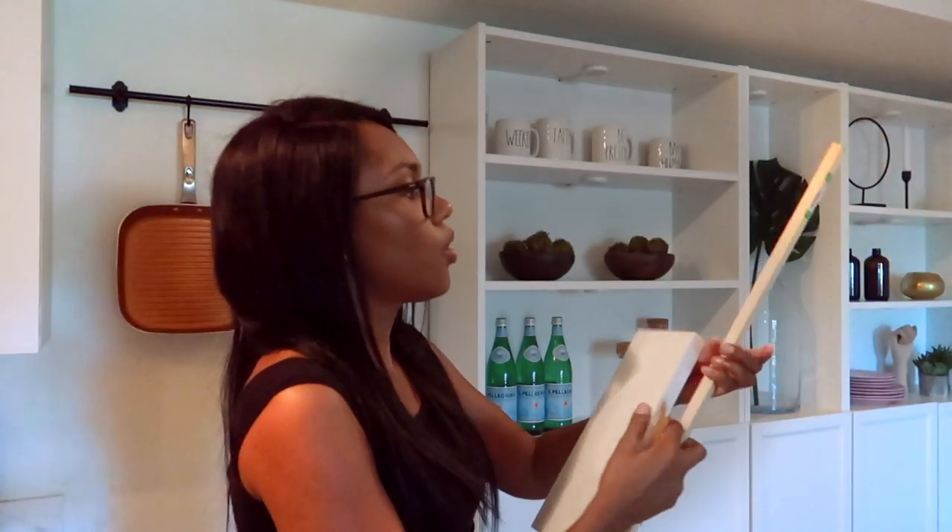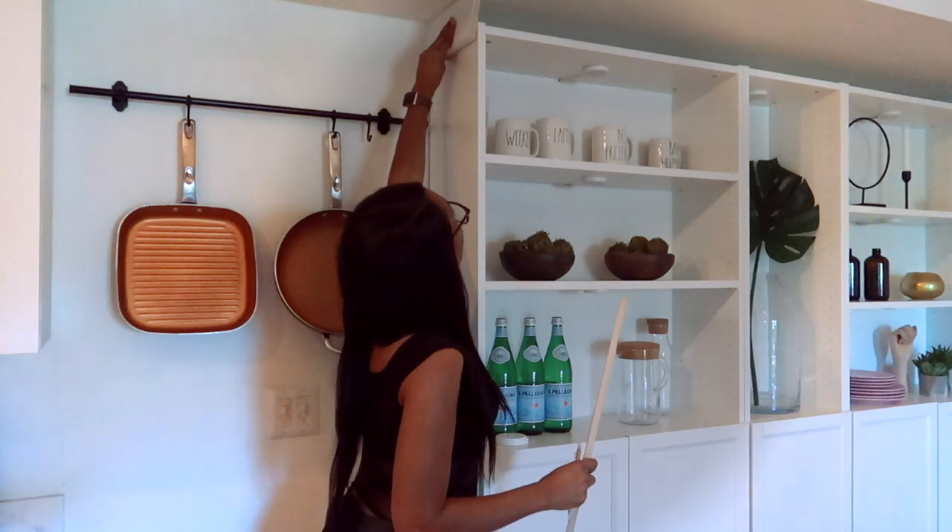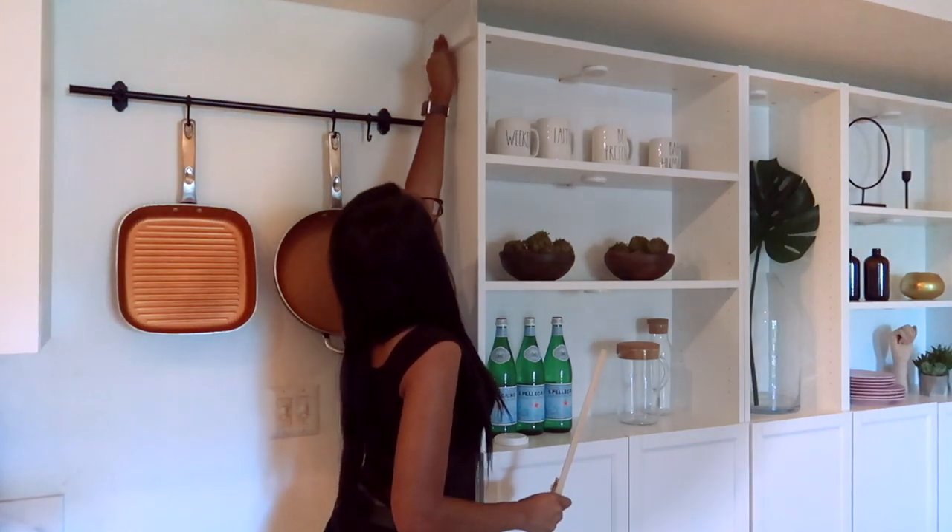So what you're going to need is a wooden dowel and the piece of wood that you're going to be using, and you just basically put the piece of wood all the way to the ceiling like so.